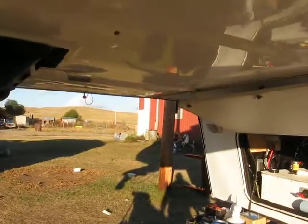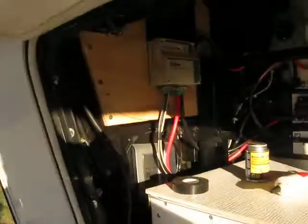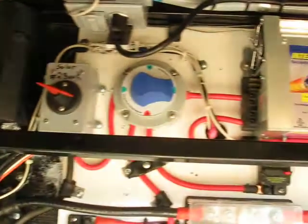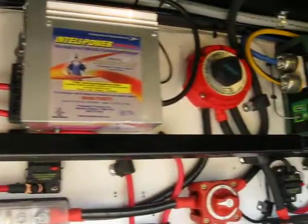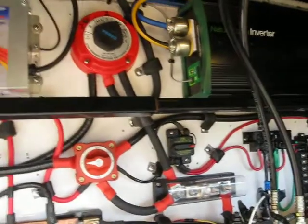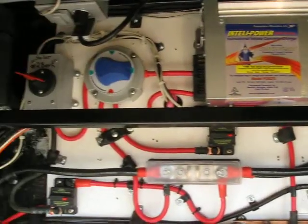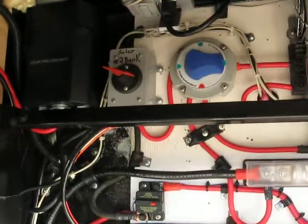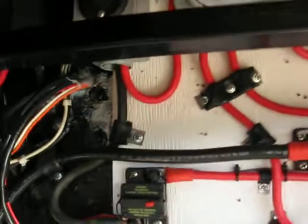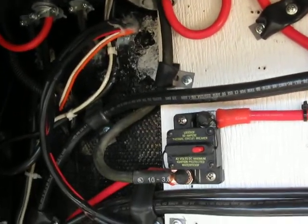Hey everybody, this is Eddie with Mobile Homestead Solar Services, and I'm going to show you the front end of our fifth wheel. This is our electrical compartment. As our good friend Ray from Love Your RV likes to say, it looks like NASA, but this is actually a series of changes and mistakes that I've made, and I'm hoping I can keep you guys from making them. I wanted to make this video to make sure you guys knew some of the things that make a solar system work and some that do not.